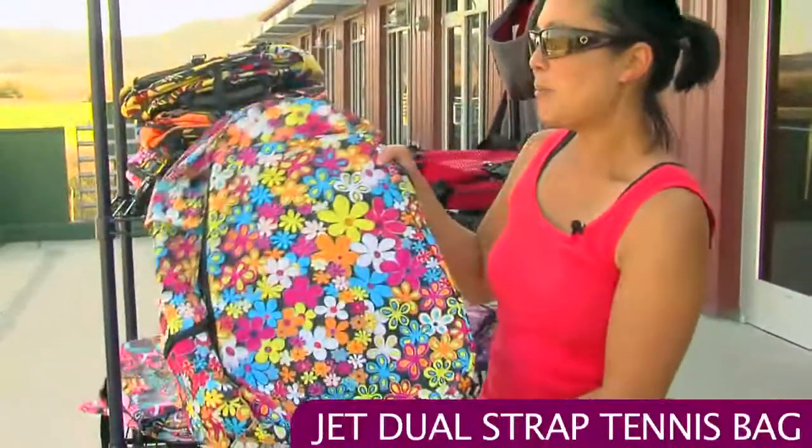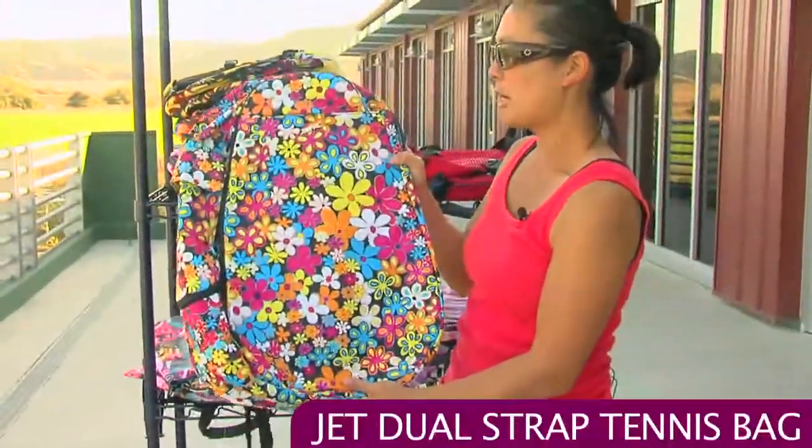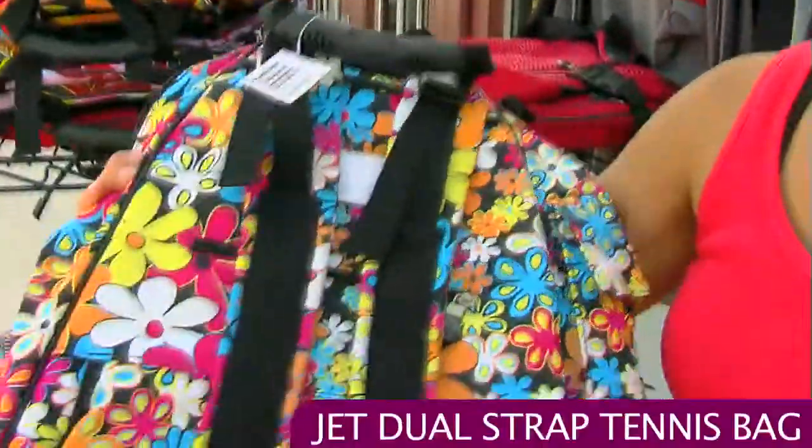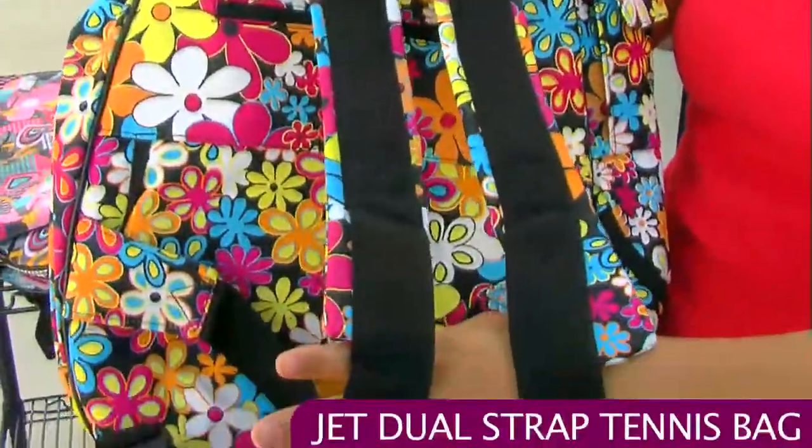This is called the Flower Power, and this is a black version of that Flower Power style. It has the same racket pockets, side pockets, and dual straps, but no sunglasses holder.